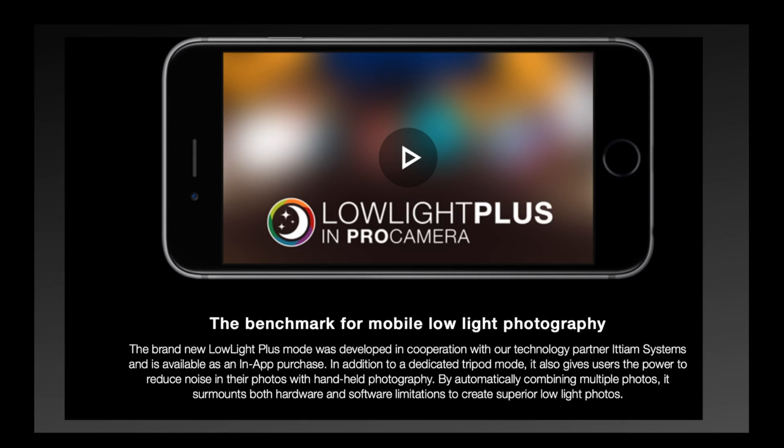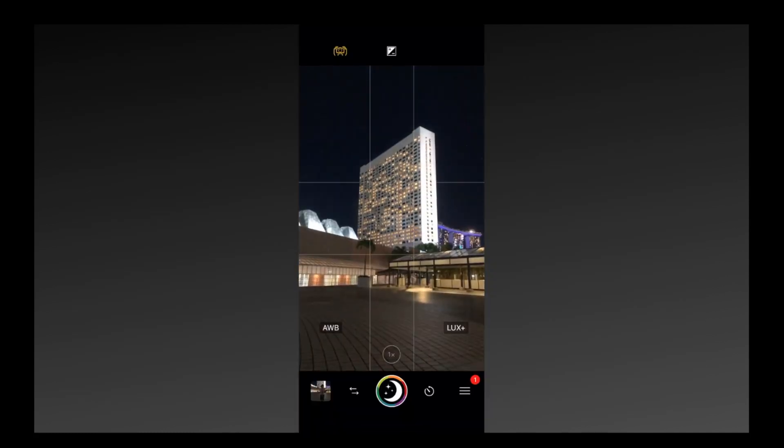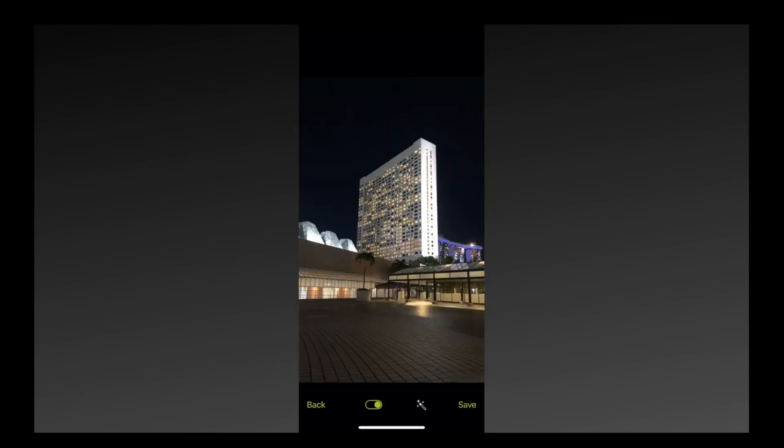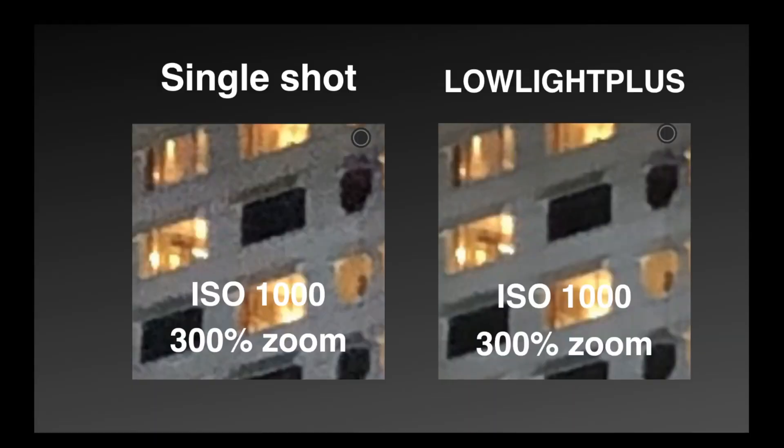In this demo of image stacking, we're going to use a software called Lowlight Plus, an add-on to the Pro Camera app — this has to be purchased separately. It takes a moment to actually capture the image, and there you have it. If you zoom into the image, you can see in the single shot much more noise — this shot is zoomed in at 300% — and comparing to Lowlight Plus, which has the benefit of multiple images, it's a much cleaner image.